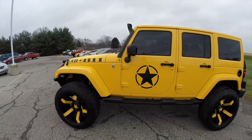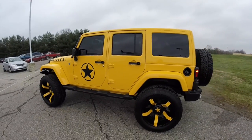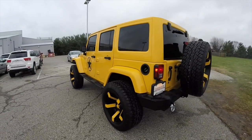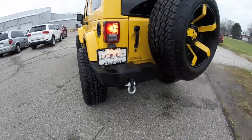This Jeep is in Baja yellow. It has the black leather interior. It is a lifted Jeep obviously. It has the Smittybilt front and rear steel bumpers.